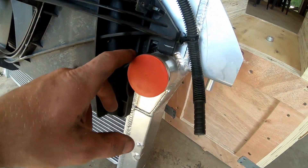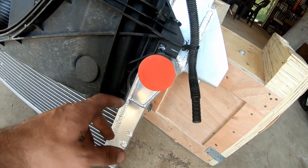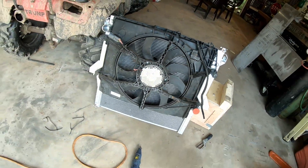This right here is interfering with the fitment. My best bet is to trim this up, trim around it, and maybe I can get it to go a little further over.